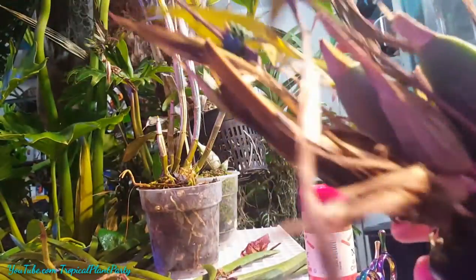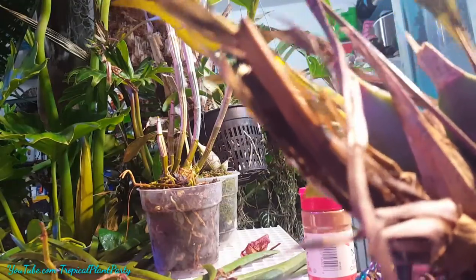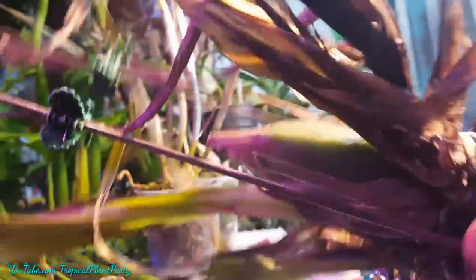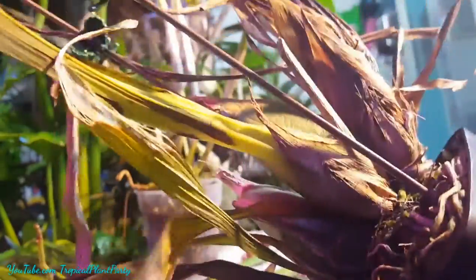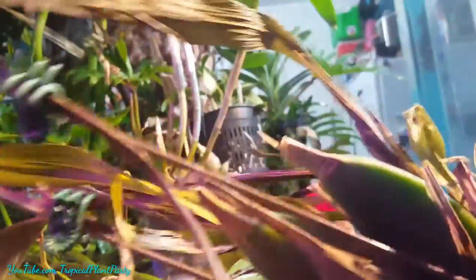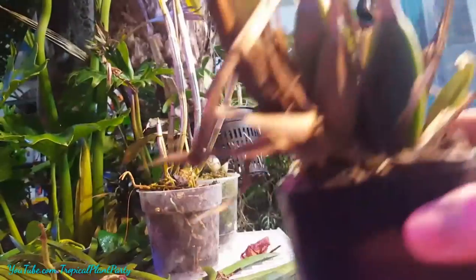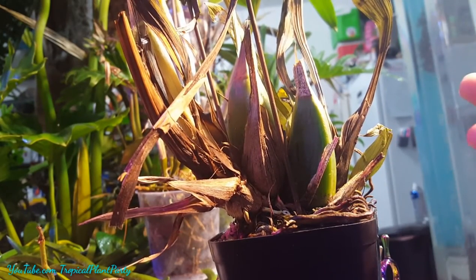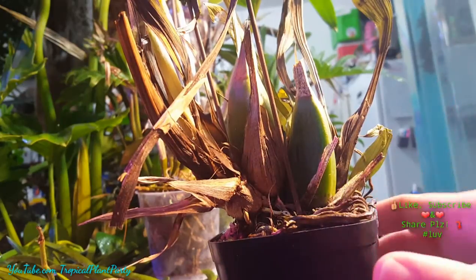This guy got left behind in the cold, and several weeks have passed — you can see the damage now. Cold damage can take a while to show, especially with orchids that have pseudobulbs. Sometimes they will take a long time to show stress, not like a Phalaenopsis or a Vandaceous orchid where when they're done, they're done. You can see it very quickly.